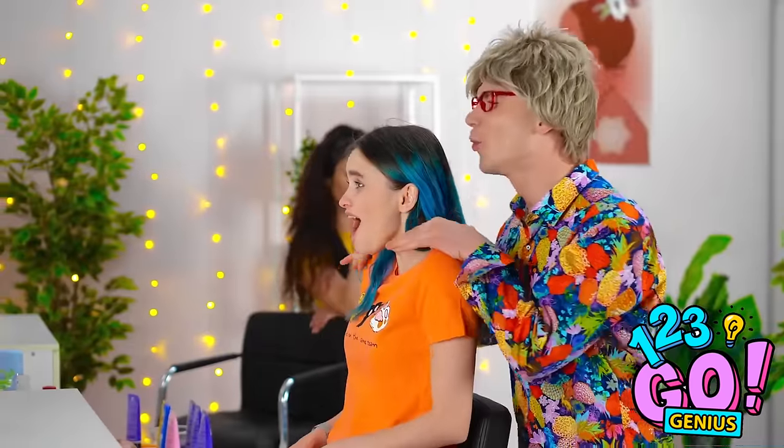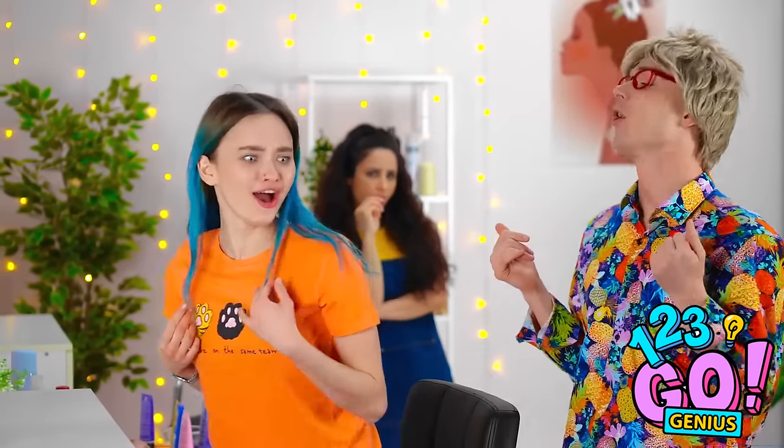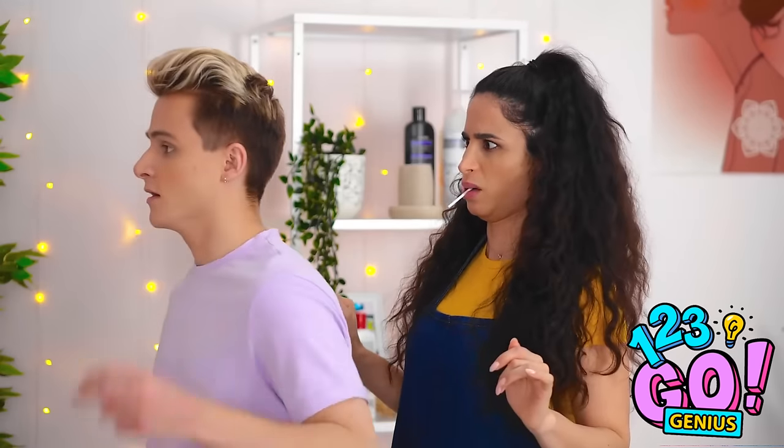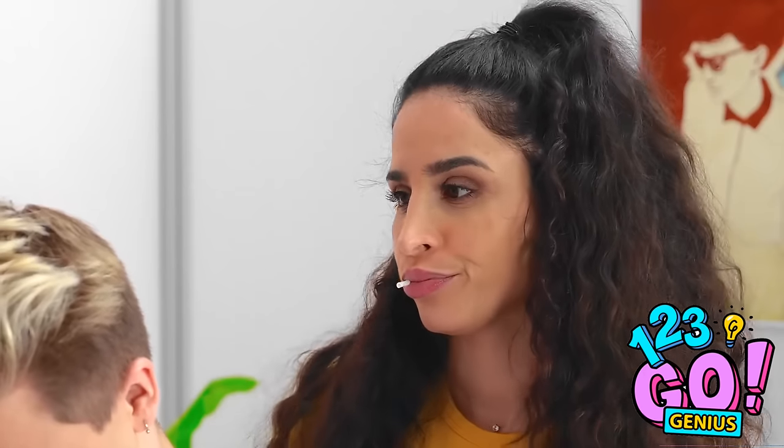I've gotta say — blue is totally your color. So cute, right? Yeah, blue. So original. Oh hey there. Yes? I want to trim, but not too much off the top. Not the top. Let's start clipping, shall we?